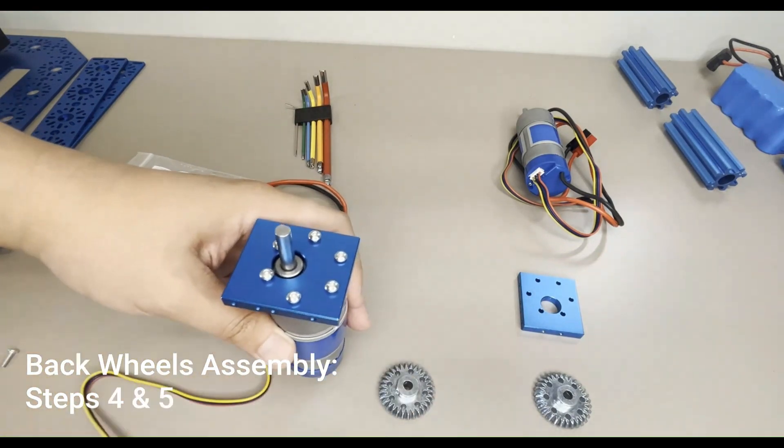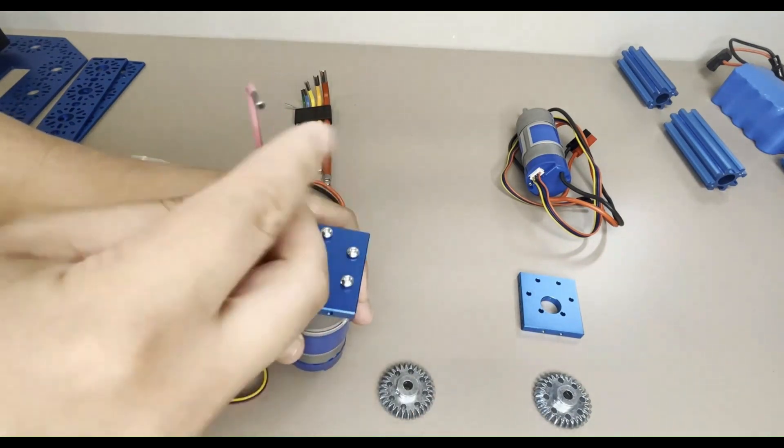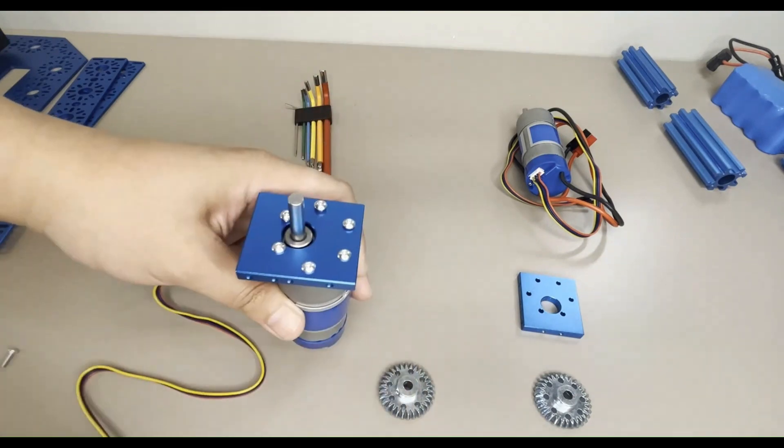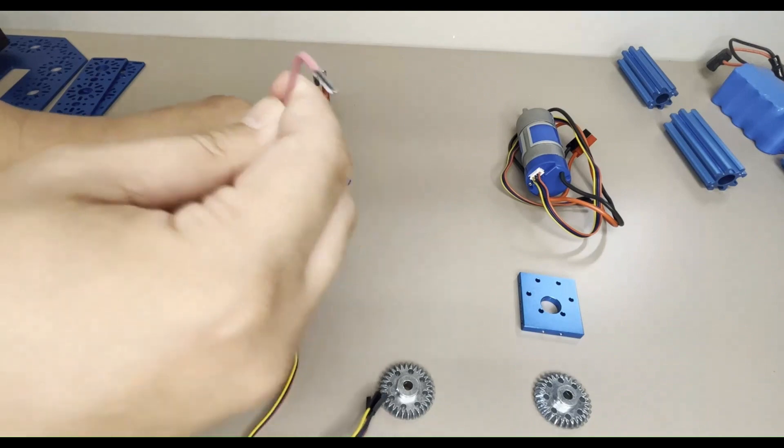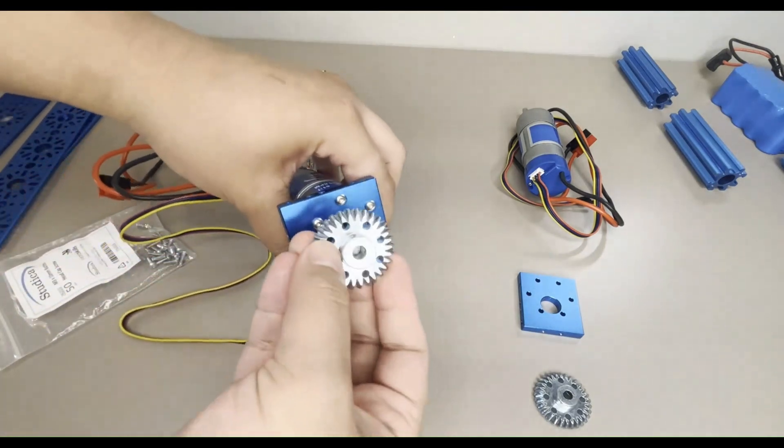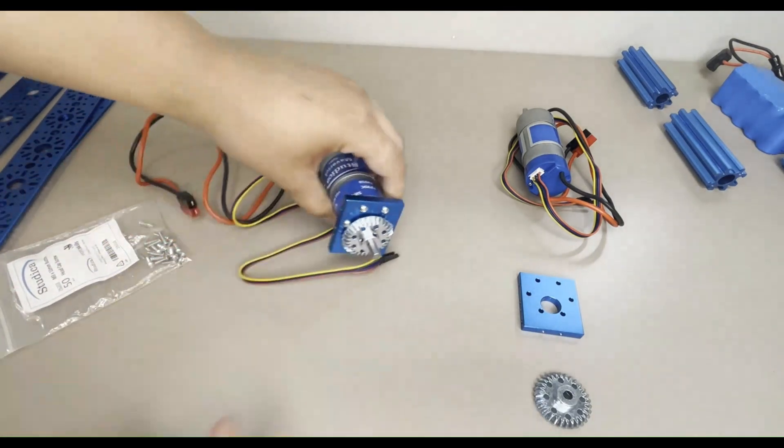Then slide a 30-tooth bevel gear onto the motor shaft. Insert the set screws into the gear, but do not tighten just yet — these set screws will be tightened later in the build. Repeat this process for the other motor.